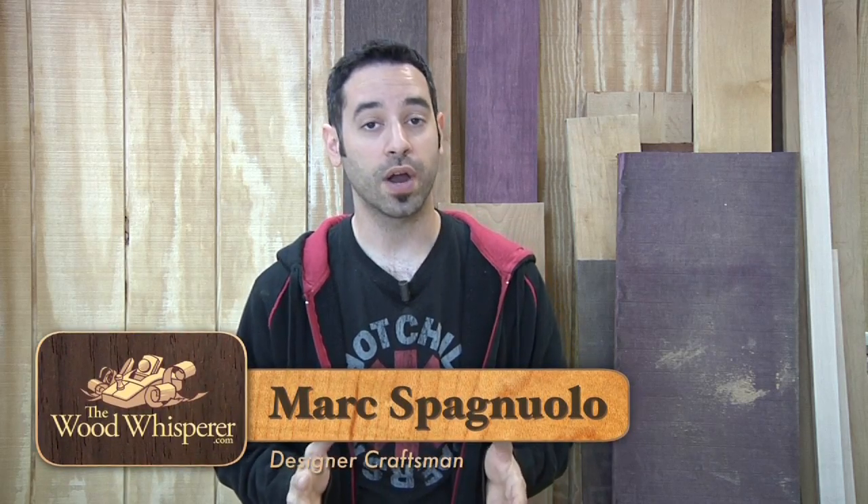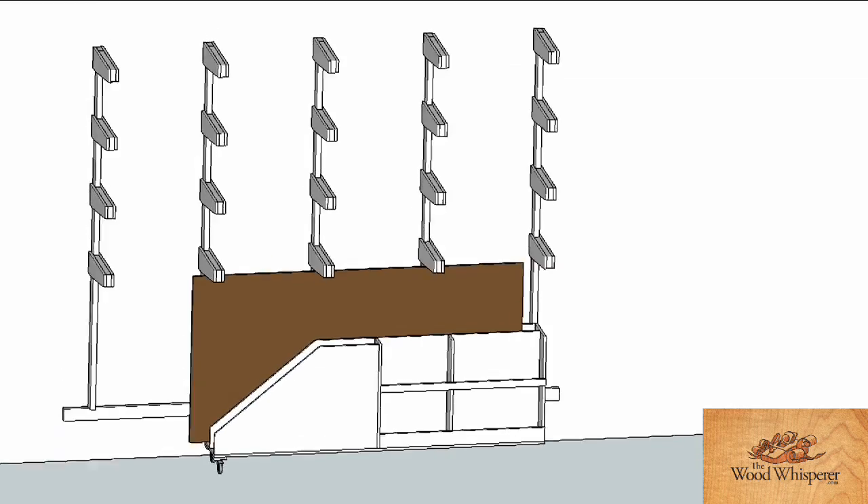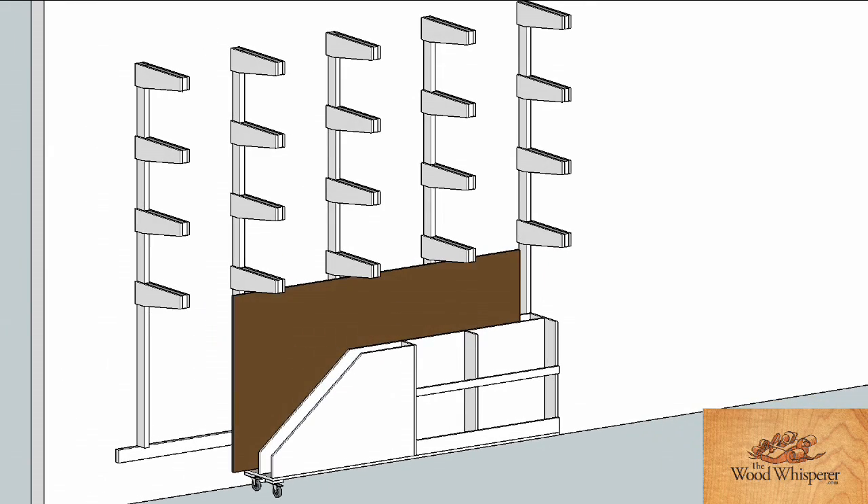This lumber rack is very easy to build and it just requires two-by-fours and plywood. You need to attach it to any open wall space, and here's the great thing — you don't necessarily have to build it to my exact specs. You could downsize things, make them bigger, or make the whole thing longer. You customize it so it fits your personal needs. Now let's look at some of the materials and we can get started building.